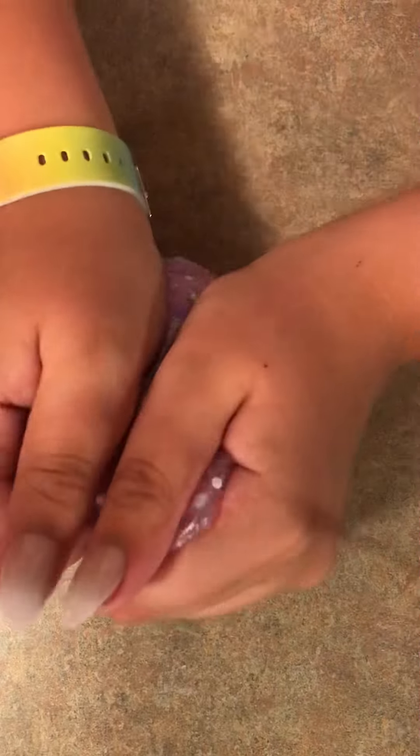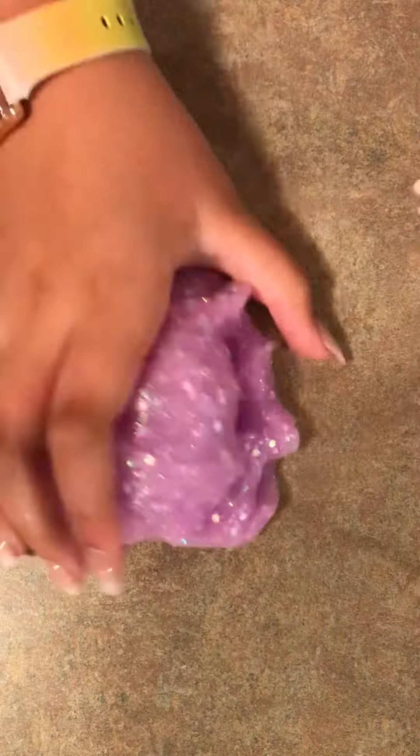As for the texture, I thought it was super nice. I would have loved if it was a little bit more stretchy, but overall it had some great bubble pops. So yeah, I really loved this slime, and I'd give it a 10 out of 10.